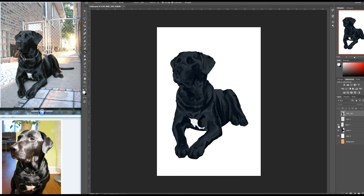Hi and welcome to my YouTube channel. In this video I'm going to show you how to block out the basic colors of a pet portrait.